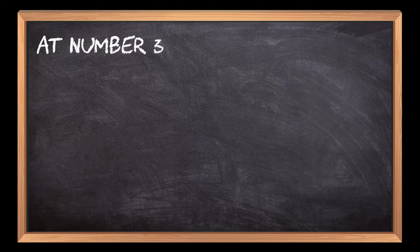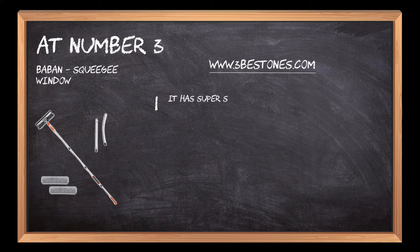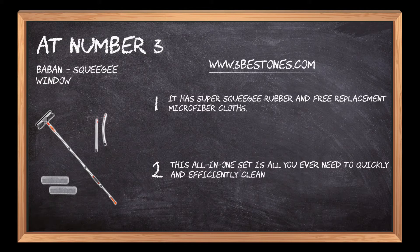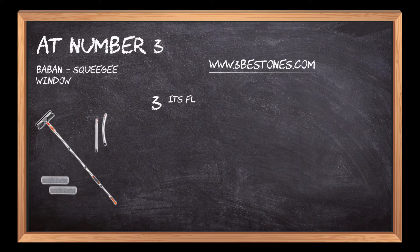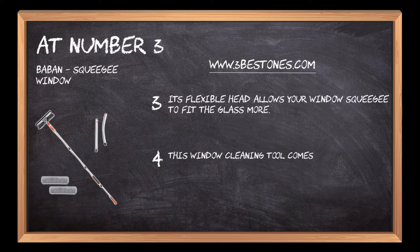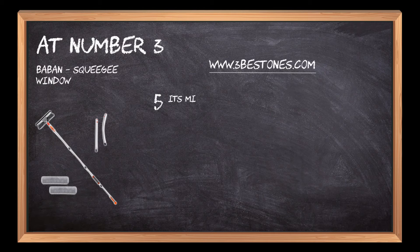At number 3: Babin Squeegee Window. It has super squeegee rubber and free replacement microfiber cloths. This all-in-one set is all you ever need to quickly and efficiently clean windows. Its flexible head allows your window squeegee to fit the glass more. This window cleaning tool comes with a 4-section aluminum extendable pole for a total length of 61 inches. Its microfiber cloths are 100% machine washable.